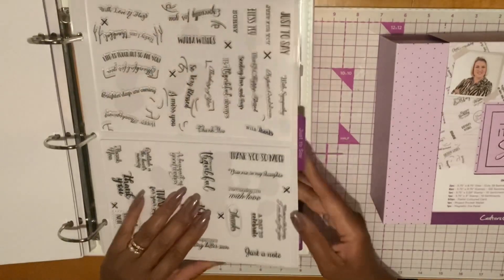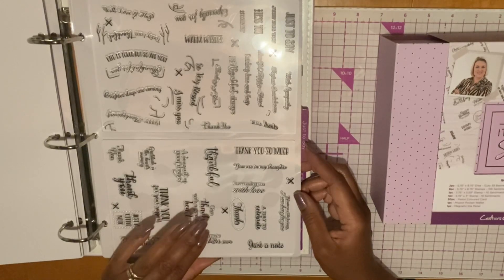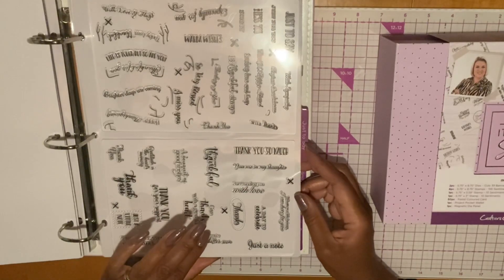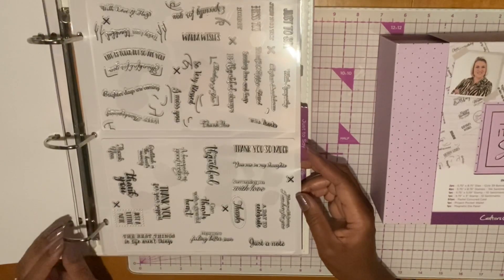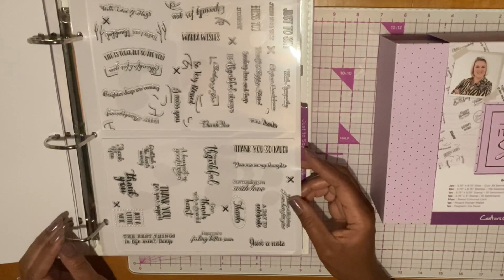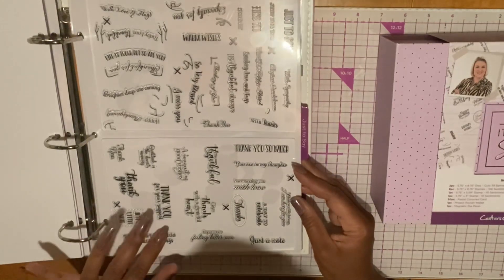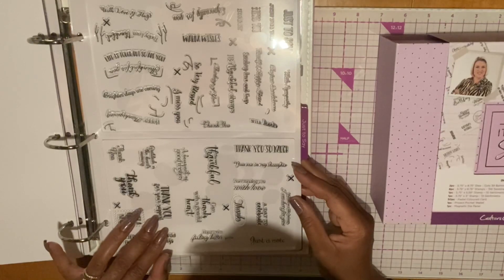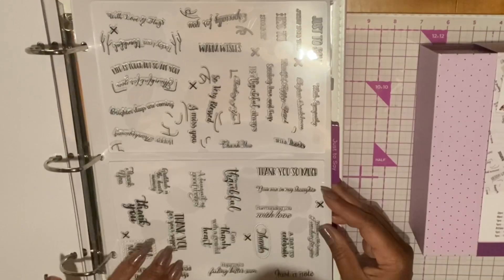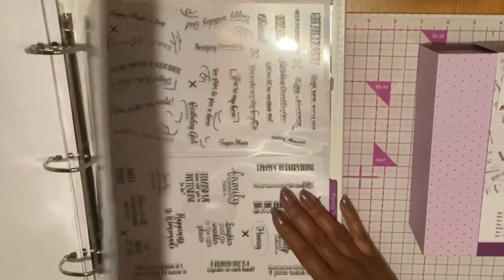The next set of stamps is Just to Say: Warm Wishes, Thank You So Much, Surrounding You with Love, Thanks, A Day to Celebrate, Just a Note, Hope You're Feeling Better Soon, Give Thanks with a Grateful Heart, Thank You for Your Support, Gratitude Is the Heart's Memory, So Very Blessed, Be Thankful Always, Thankful, Happy, Blessed, Deepest Condolences with Sympathy, Warm Wishes. Those are nice.